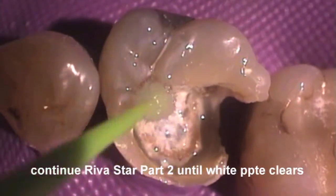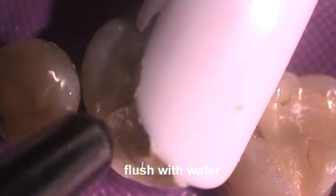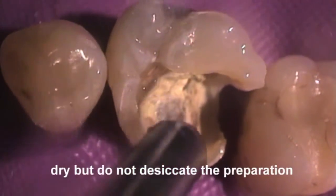Immediately following potassium iodide application, flush the cavity with water. Dry but do not desiccate the preparation.